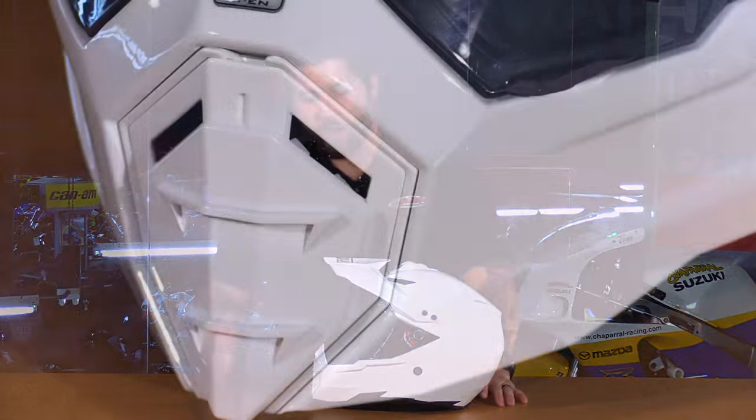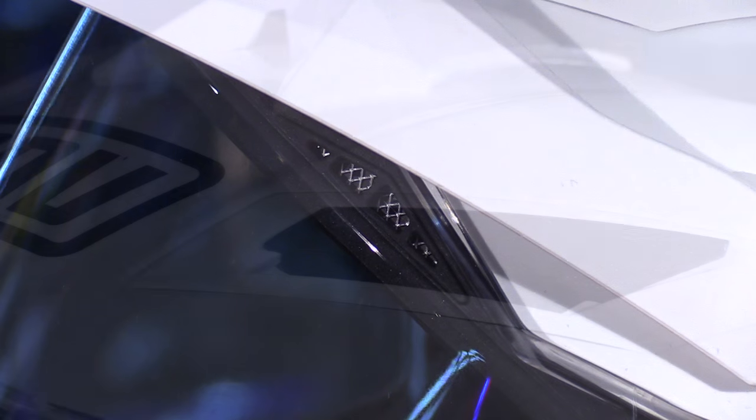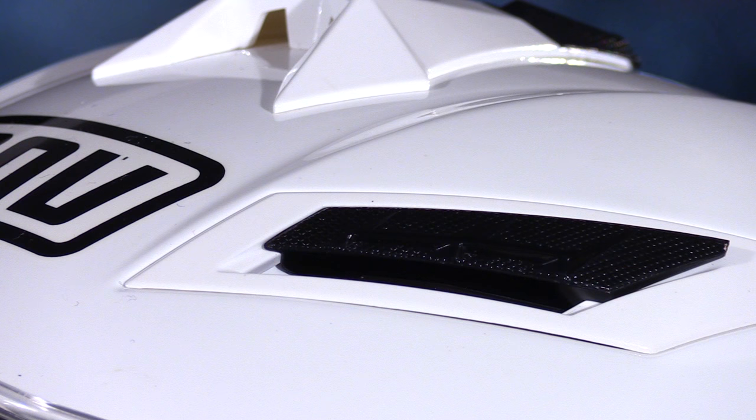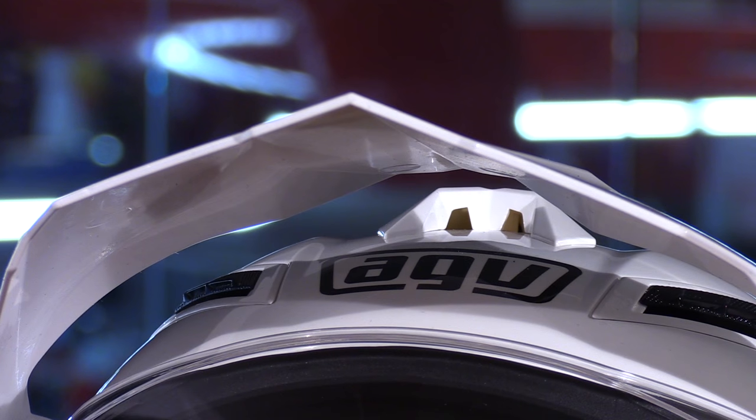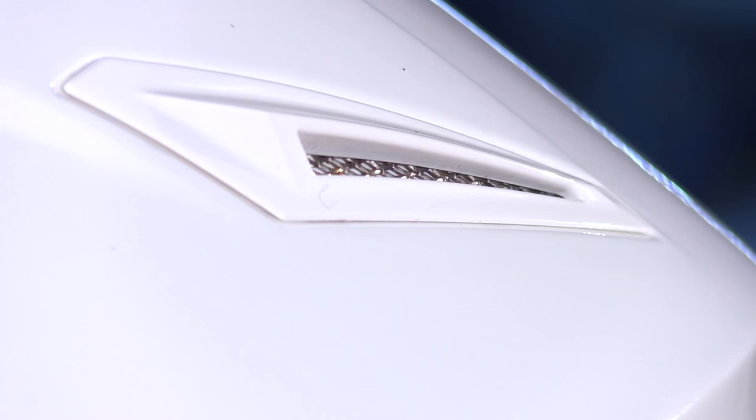The ventilation is great. You have a large chin bar vent, a vent on the side, more toward the brow, and two more up top. There's a top scoop to really drive air through the helmet, and venturi vents in the back to pull hot air out and keep you nice and cool and comfortable.